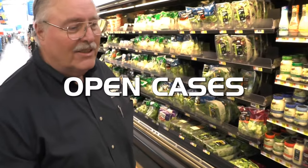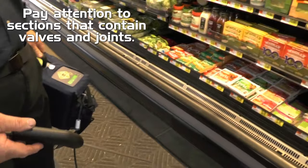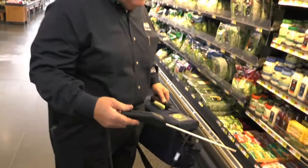As I move down the cases, I just probe in the front panel here to see if there's any leaks. Keep in mind it takes five seconds for the leak to get to the instrument.